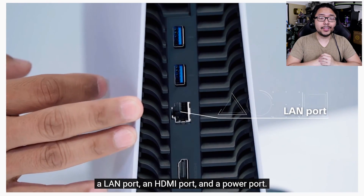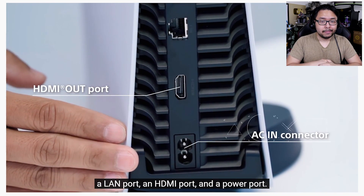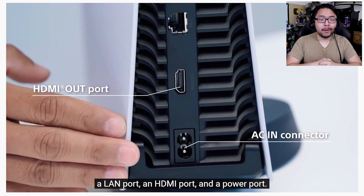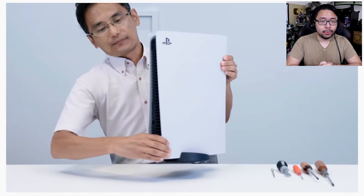I'll say again, if it ultimately leads to better cooling, then it's a worthwhile compromise. They had the standard affair when it comes to ports.